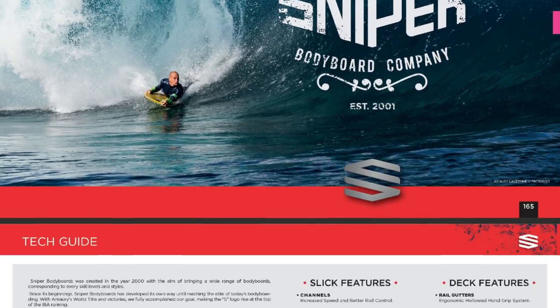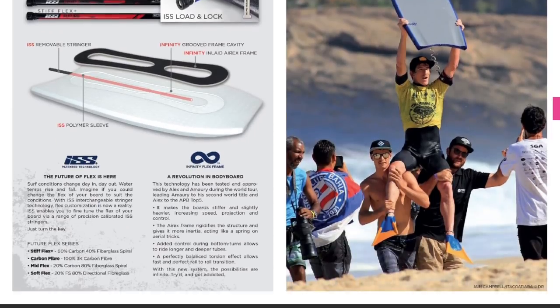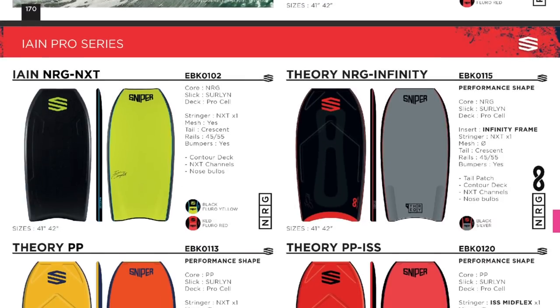Now when we look at the Sniper catalog we're going to just generally scroll through this and look at all the boards that are on offer. We get down to a point where we're going to see exactly where the tech guide is and what is in the boards that are made by Sniper.